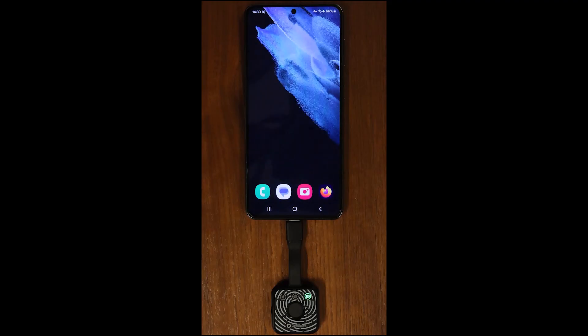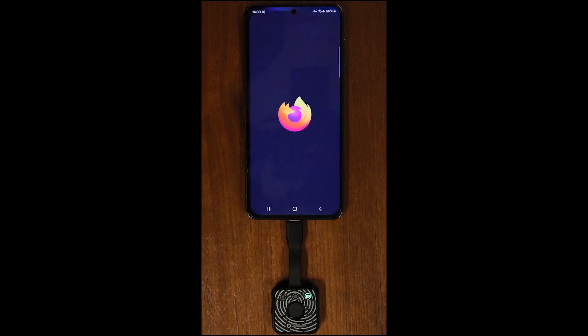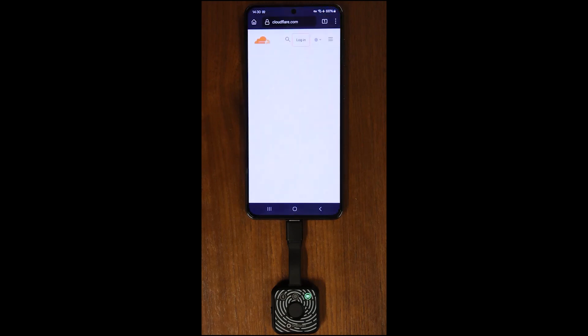Plug in DigiPass FX1 Bio to a USB port on your Android phone. Open a web browser and connect to Cloudflare. Tap Login. Enter your credentials and tap Login.